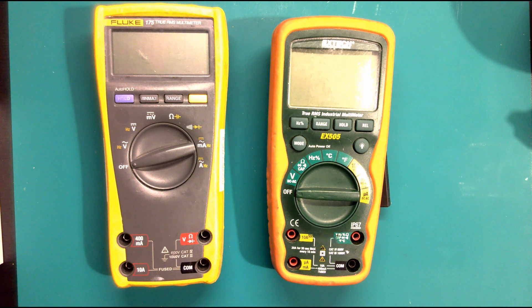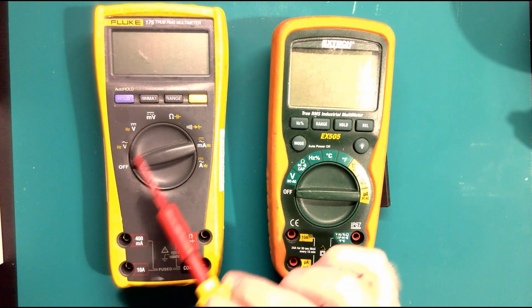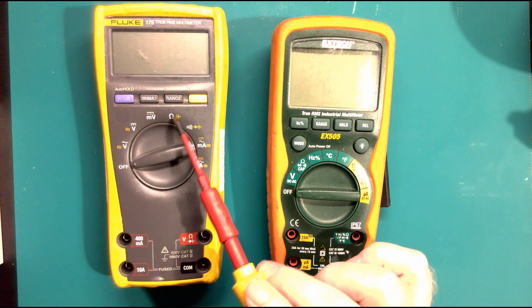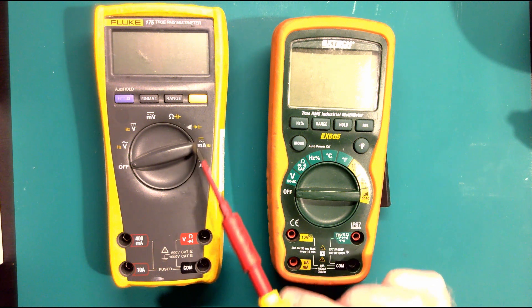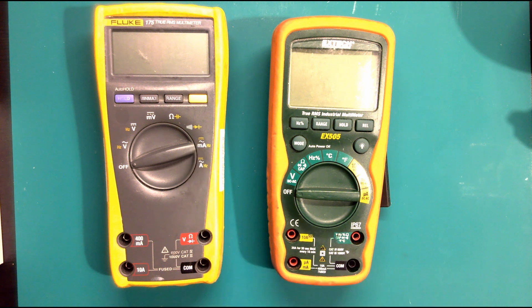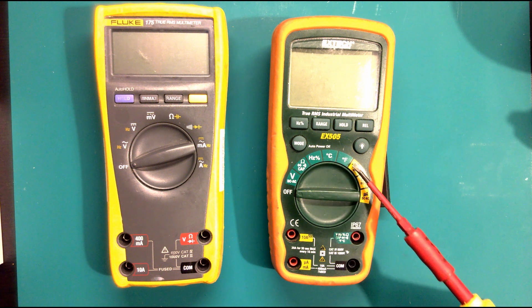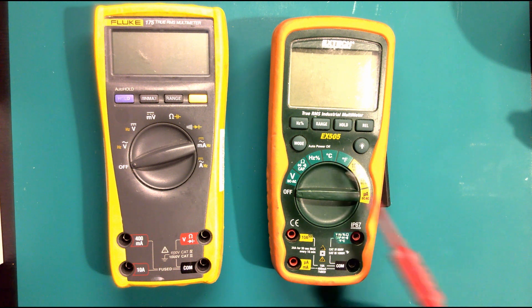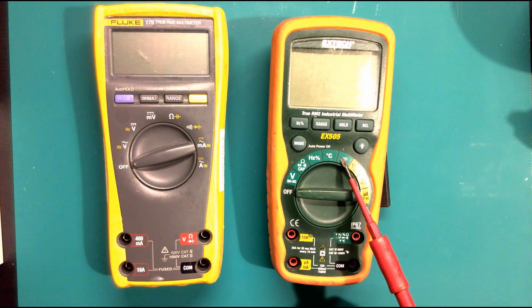So we've got voltage, we've got resistance - let's go through this on one meter so it's a bit clearer. We've got voltage which are these three positions, resistance which are these two, and then we've got amperage, which is current drawn - how much power a circuit uses. So to recap: we've got voltage, resistance, and amperage.